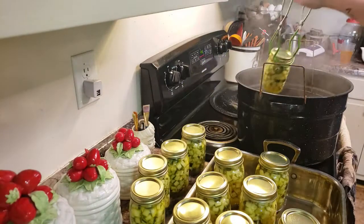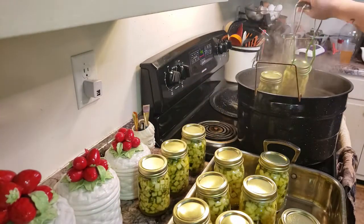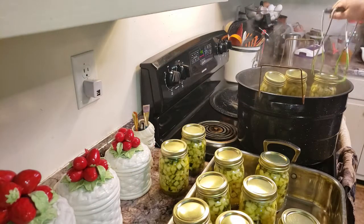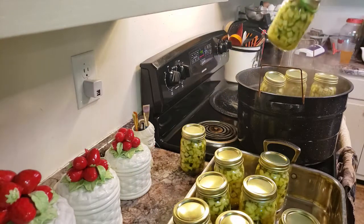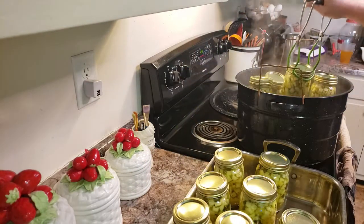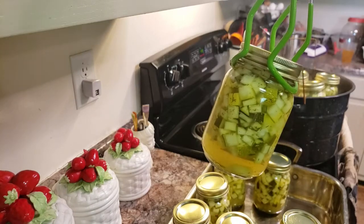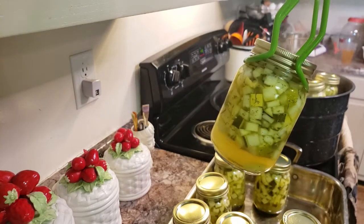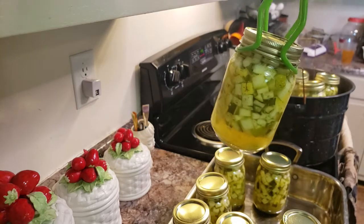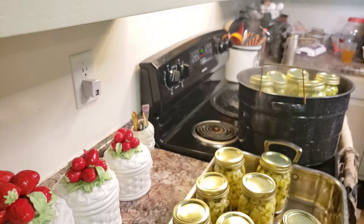I'm going to put the rest of these jars in so they'll rewarm while my water is coming back up to a boil. Hopefully we'll hear some dings here in a minute, saying we have some sealed jars. It leaves some space, but doesn't that look almost exactly like pickles? You can do smaller dices if you prefer - I just like it this way. It's nice and chunky.